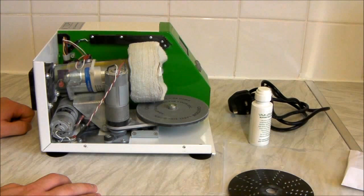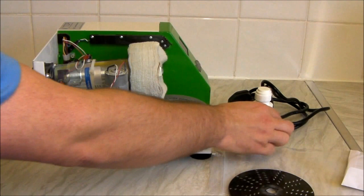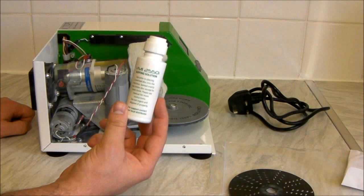You'll get fluff from this perhaps for the first three cleans after you've used the cleaning wheel, and from then on each time you use it, you'll get little bits of fluff and a powdery sort of dust on the machine. That's from the cleaning fluid — you pop this onto every single disc you clean.